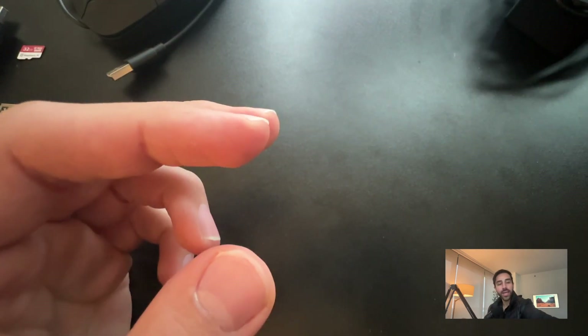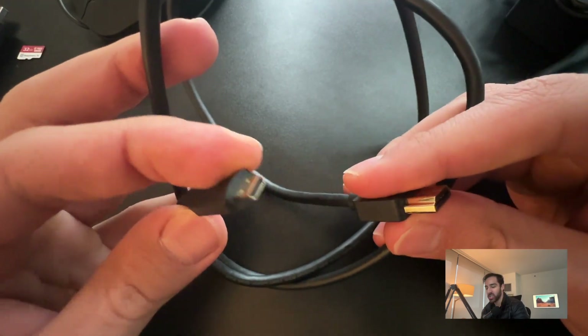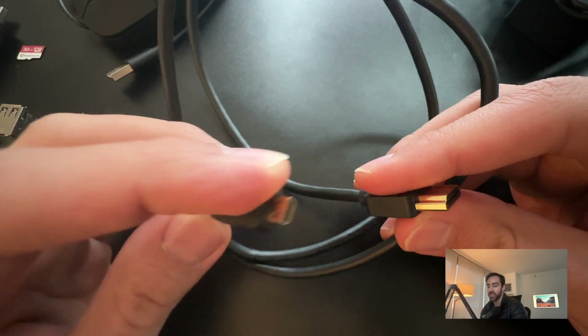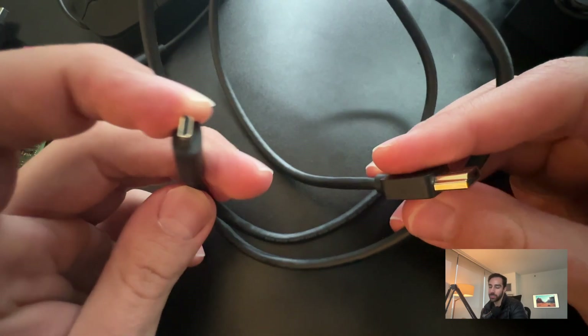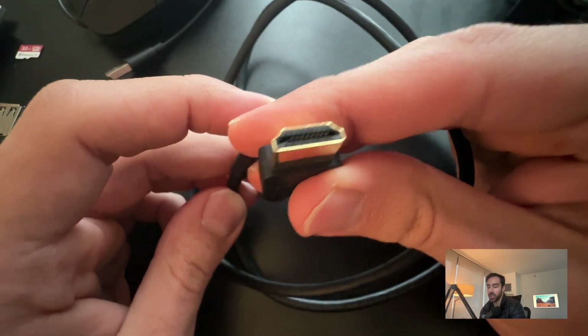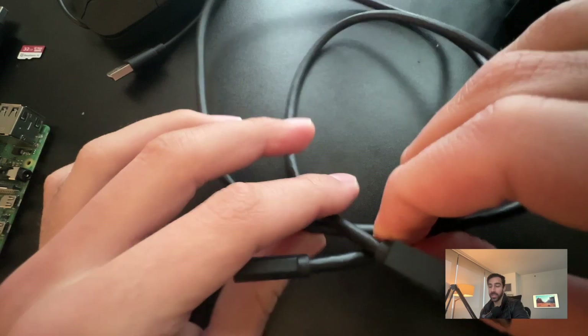Last but not least, we need a power supply — just a standard power supply for the Raspberry Pi that goes to the outlet with the other end going to your Raspberry Pi. We also need a connection to a monitor, so make sure you have a monitor and an HDMI to micro HDMI cable. The micro HDMI end goes on the Raspberry Pi; this shows what's happening on the Raspberry Pi operating system, and the other end goes into the monitor.